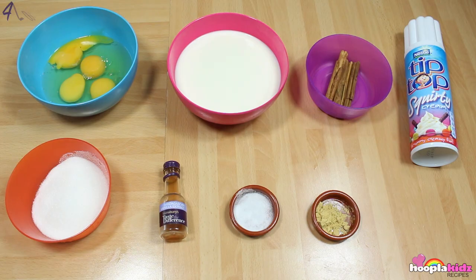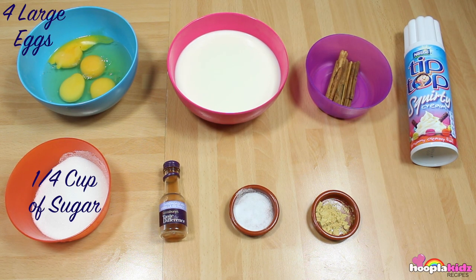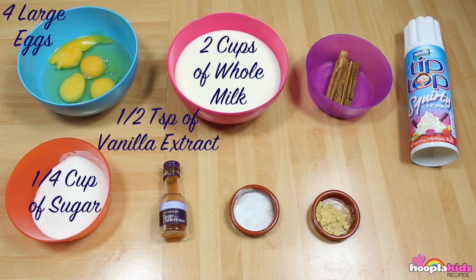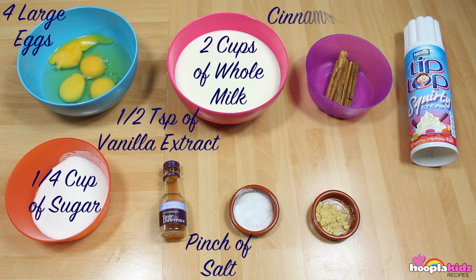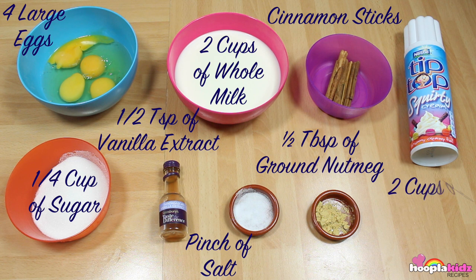The first thing we need is four large eggs, a quarter of a cup of sugar, two cups of whole milk, half a teaspoon of vanilla extract, a pinch of salt, cinnamon sticks, half a teaspoon of ground nutmeg, and two cups of whipped cream.